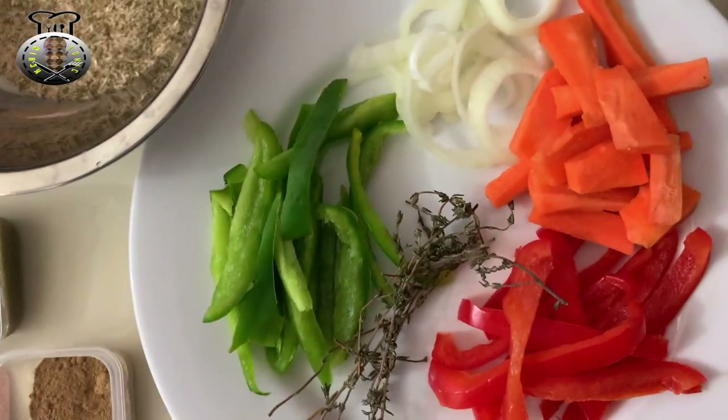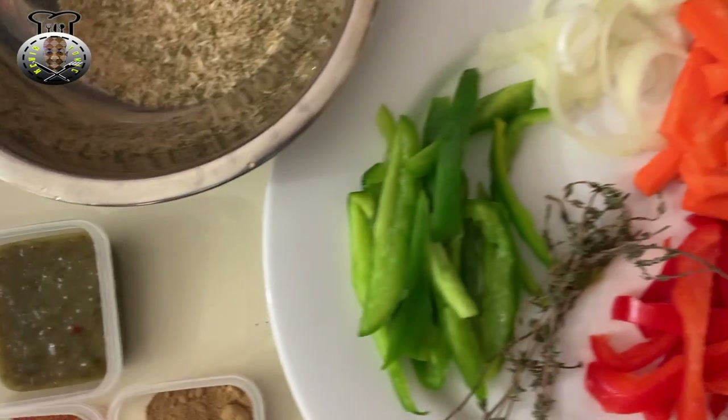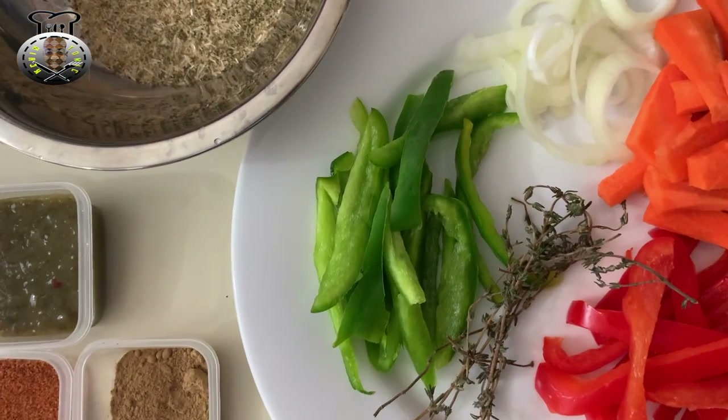Hey, what's up guys, welcome back to Kitchen Tonic! In this video today we're going to be making some nice baked red snapper, as you can tell by the title.